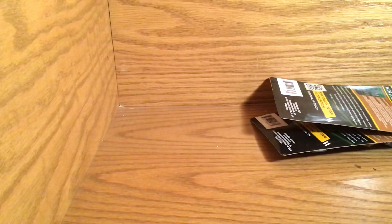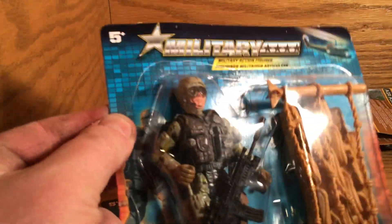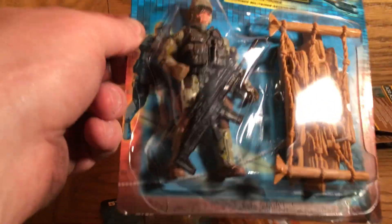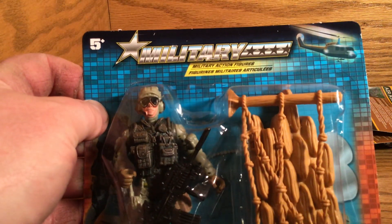Now I'm going to quickly show what I bought. I bought this guy because I didn't have this particular figure. I know this isn't really technically Final Faction — it's military action figures — but since they are made by the same company and made basically the exact same way, I have decided to just include them.